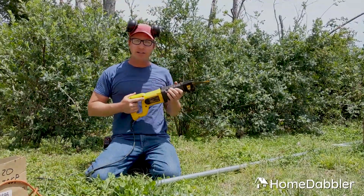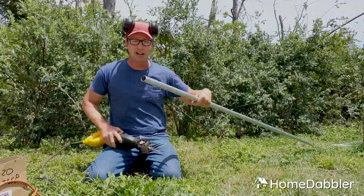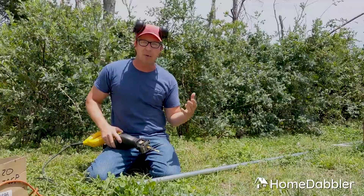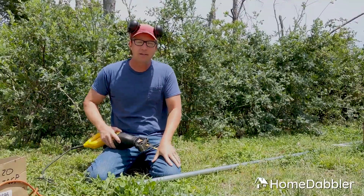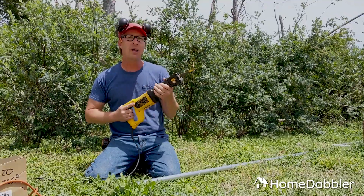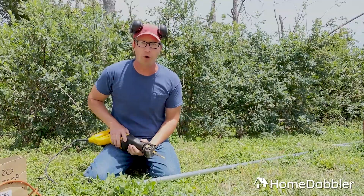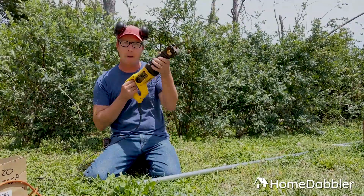So if you have some heavy duty stuff you want to do around your house — if you're renovating or you want to do a project like this where making pretty gorgeous little cuts isn't really that important — look at the reciprocating saw. It's versatile, it's powerful, and you can do just about anything with it. So I hope you enjoyed this episode of Tool Tips with Home Dabbler. Hope to see you next time.